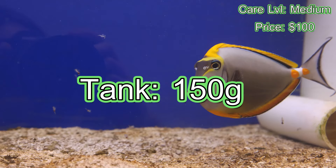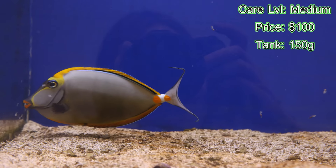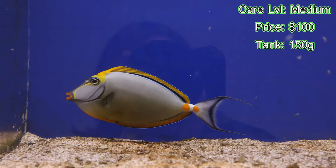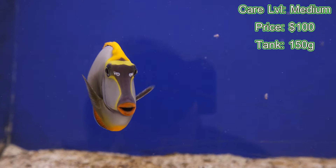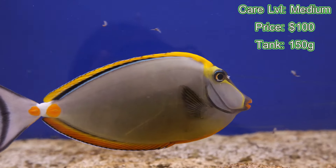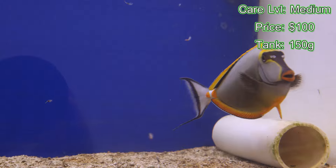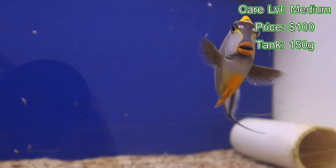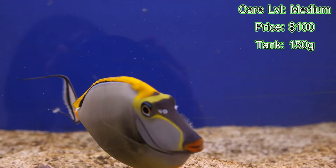Tank size — I'm looking at a minimum 150-gallon tank. You want at least six feet long. It loves plenty of swim room — left, right, front to back. It needs that swim room. They love to be open swimmers, so make sure you have good flow in your tank, but also the proper caves and archways for them to get away and have their territory.